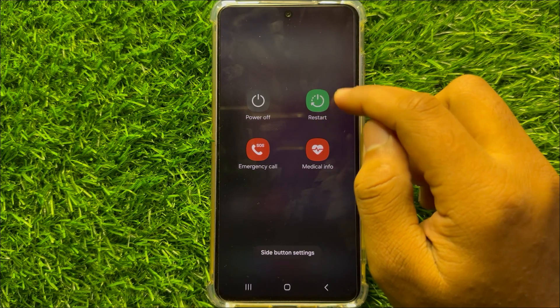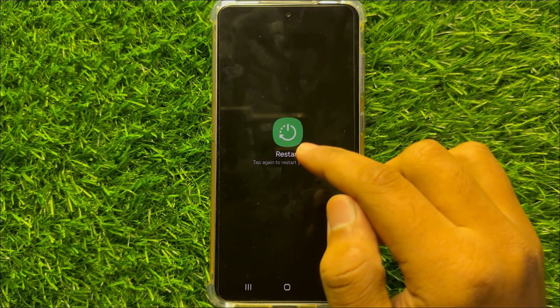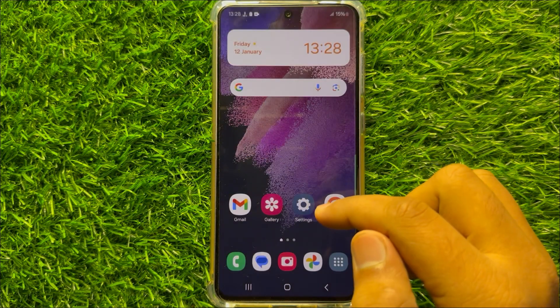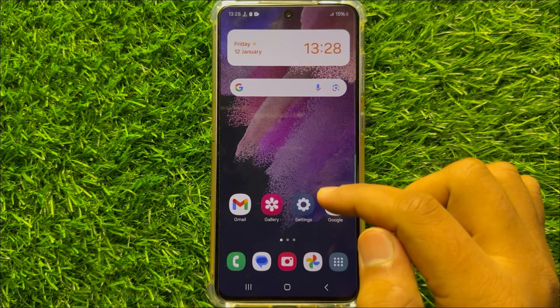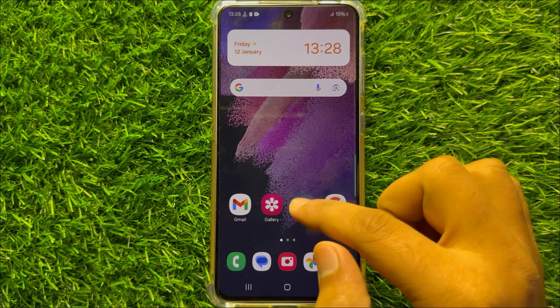Now you will see a restart option here. Click on this option and then again click on restart to confirm. After restarting, your problem will be fixed, but if it doesn't fix your problem then open Settings.